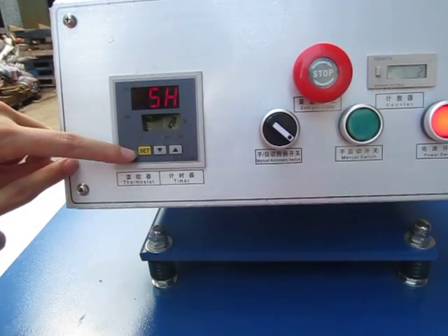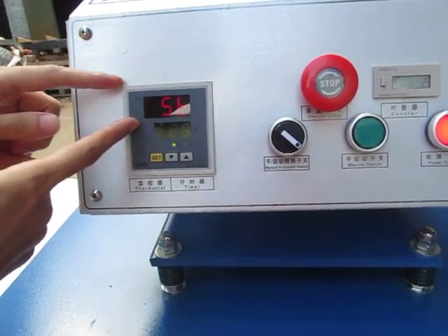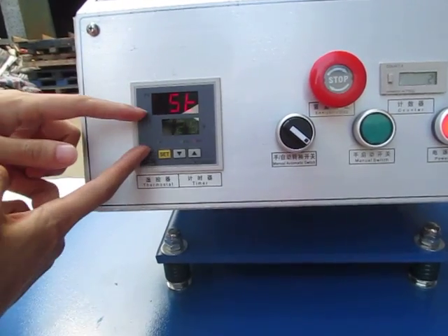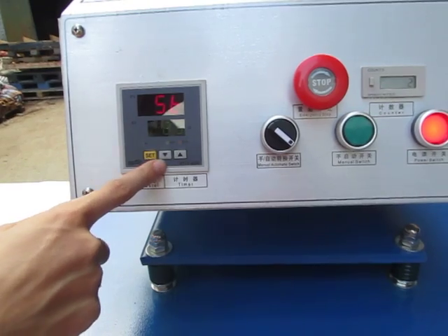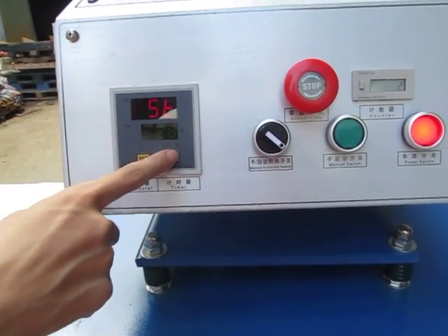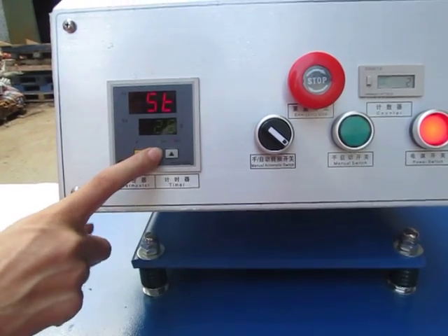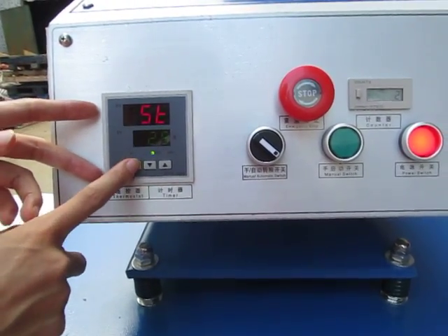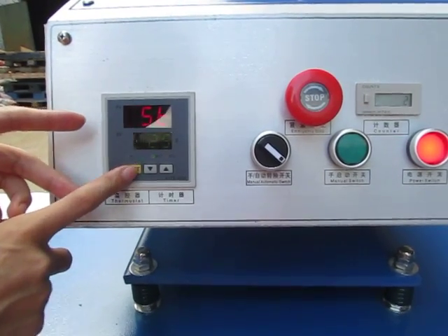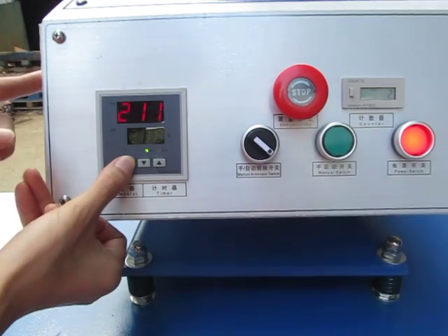Now we press this ICP button twice. The first row becomes 5 and reverse F, and the second row is the time we need. You can press the up arrow to increase the time or the down arrow to decrease the time. Normally we set it to 25 seconds for the sublimation transfer, then press this ICP button again to finish the setting.